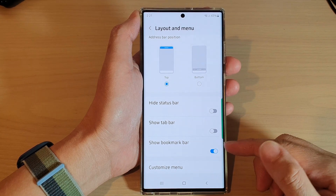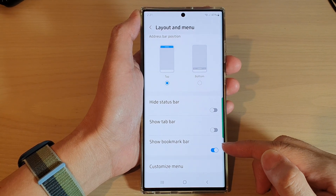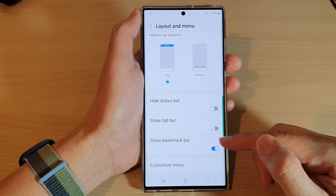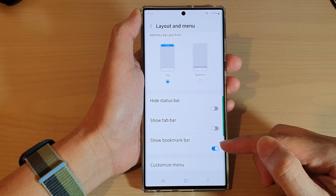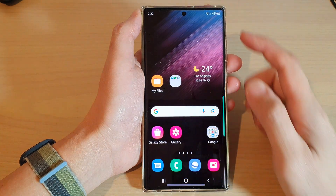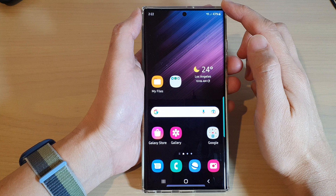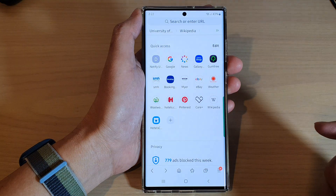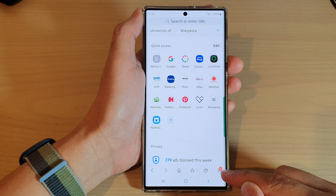In this video we're going to take a look at how you can show or hide the bookmark bar in Samsung Internet on the Samsung Galaxy S22 series. First, tap on the home button to go back to the home screen, and from the home screen open up the Samsung Internet browser.